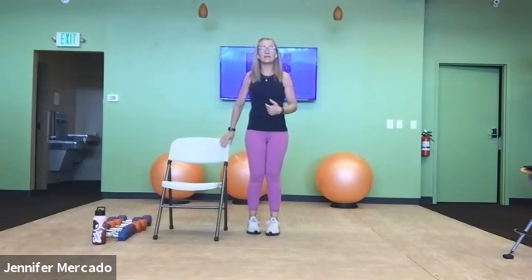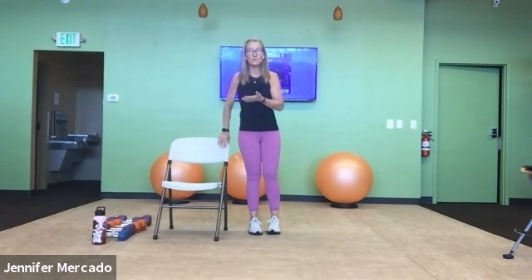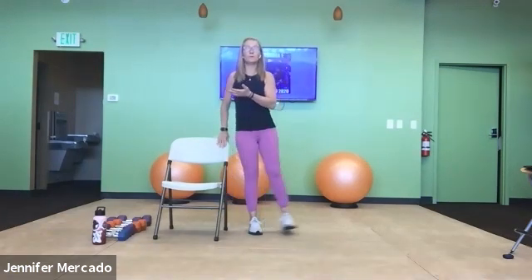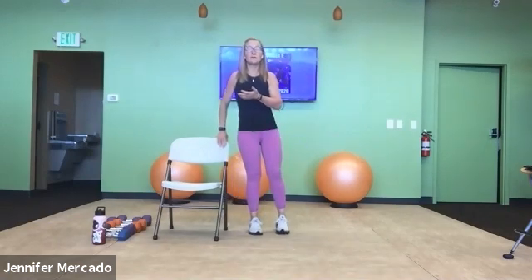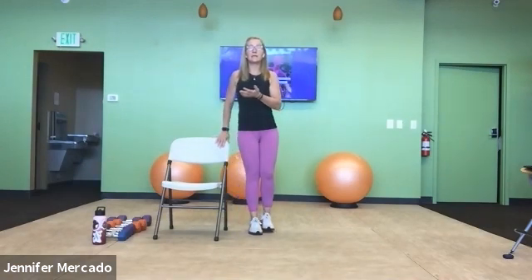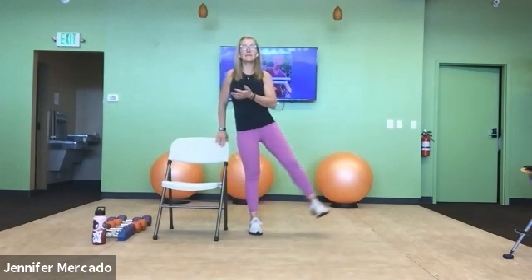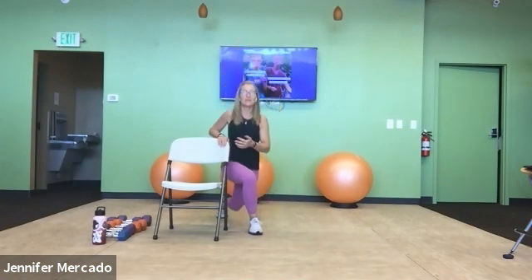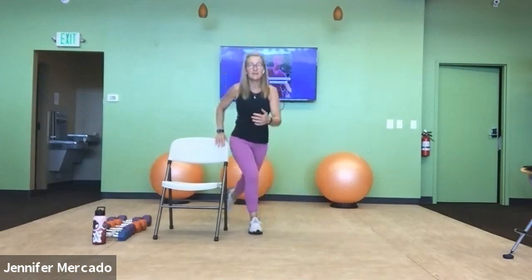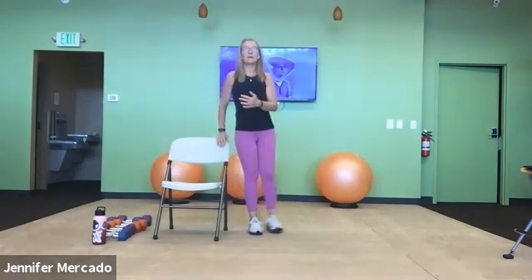We have 10 of these. Curtsy lunge — inhale into the chest, and then exhale as you step back, lower yourself, rise, and then exhale again as you do that side leg lift. Continuing through reps six, seven — we have three more on this leg, really working that right leg — nine and ten.